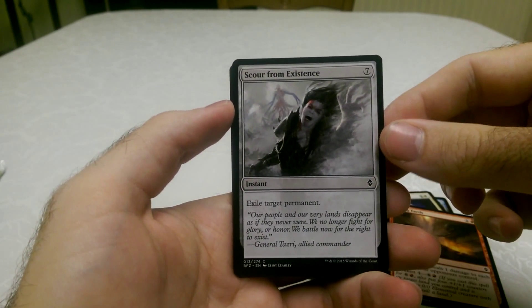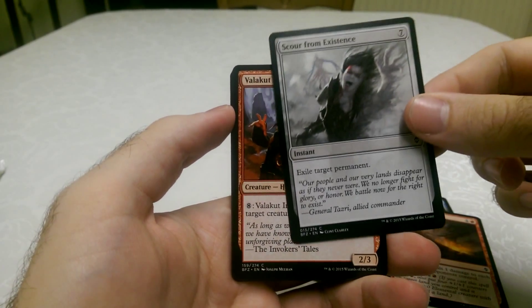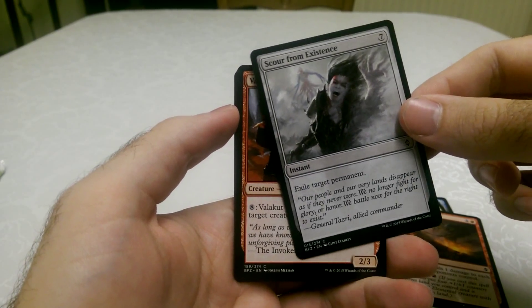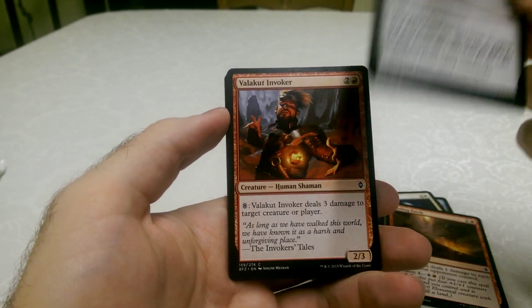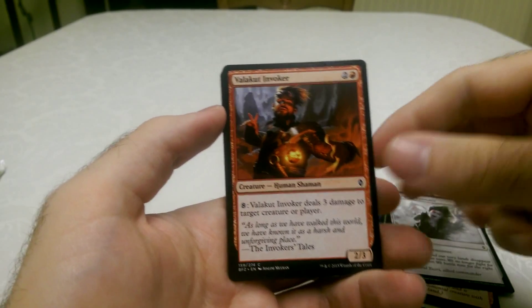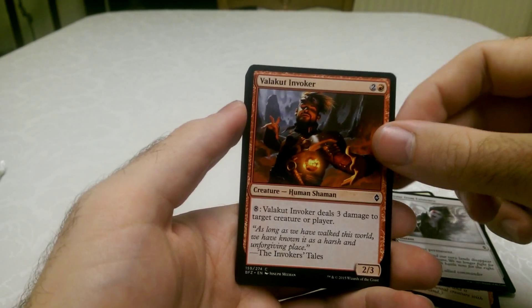Scour from Existence — exile target permanent. Yes, and that doesn't go into the graveyard — the target actually gets exiled completely from the game. Which is both really good and really annoying if you're the person who it's being done to.